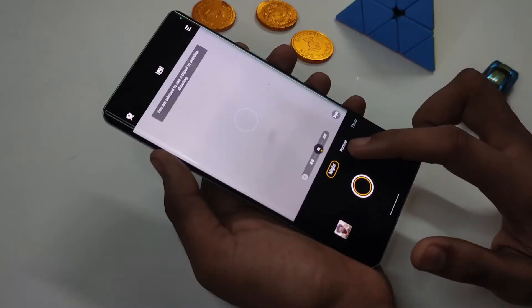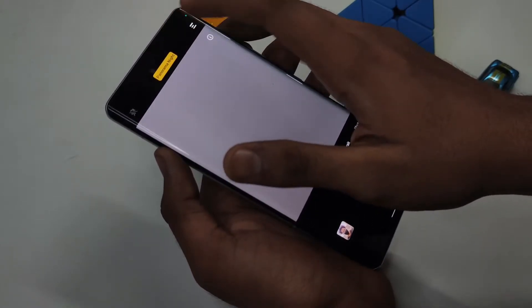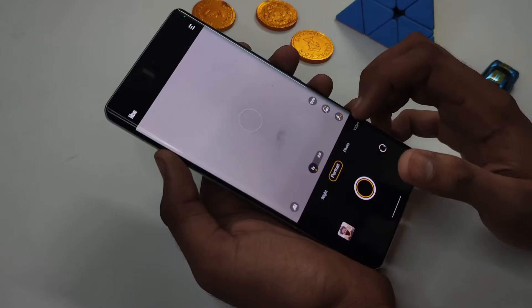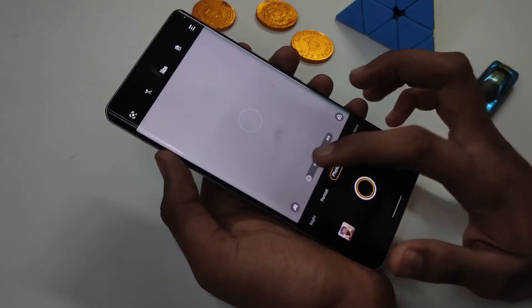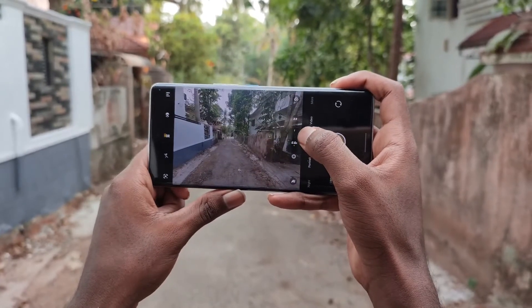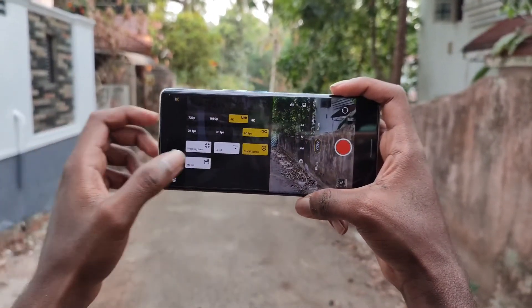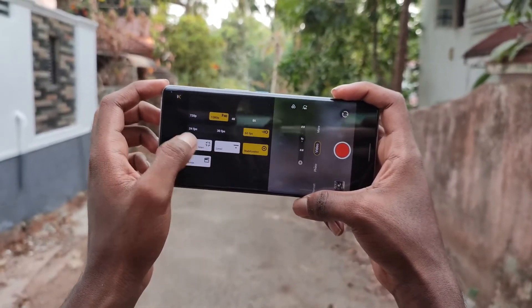This camera features a 50MP main camera with a telephoto lens and an ultrawide camera. We can use a wide field of view with the ultra-wide lens. We can use various photo and video features, including a maximum resolution of 8K at 30FPS.